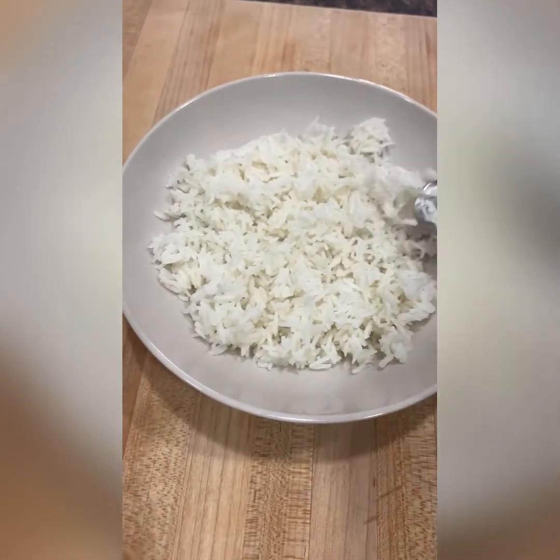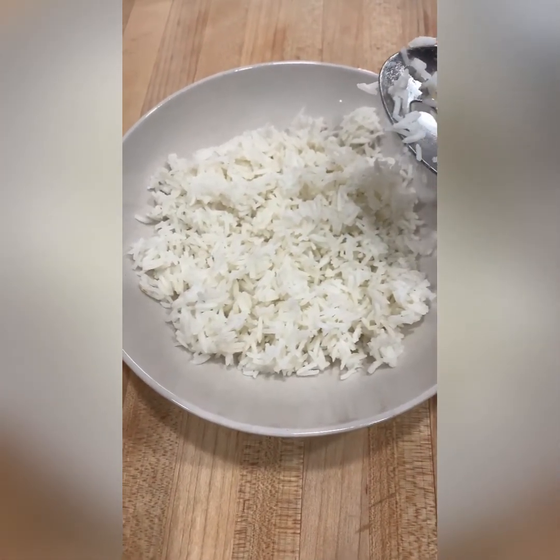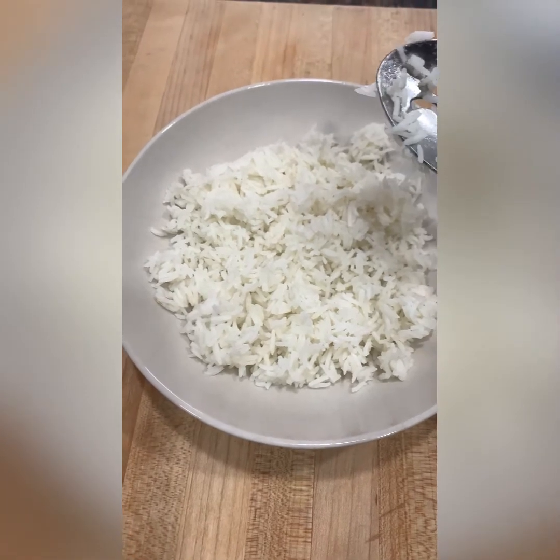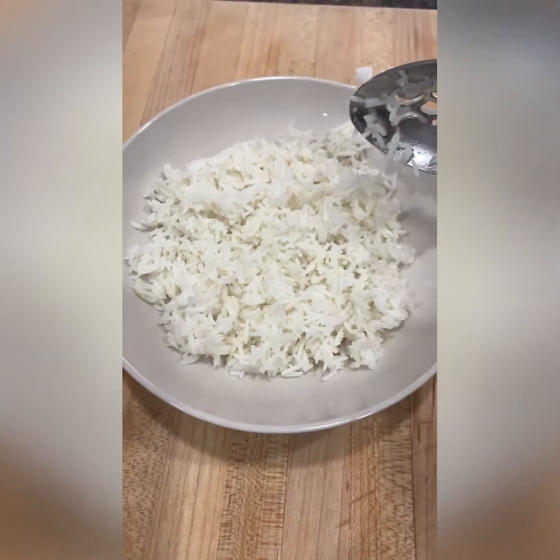We can top this with our favorite fake out takeout meals at home like orange chicken, Szechwan beef, Mongolian beef, sesame chicken — whatever you choose to serve with this sticky rice is going to be delicious.